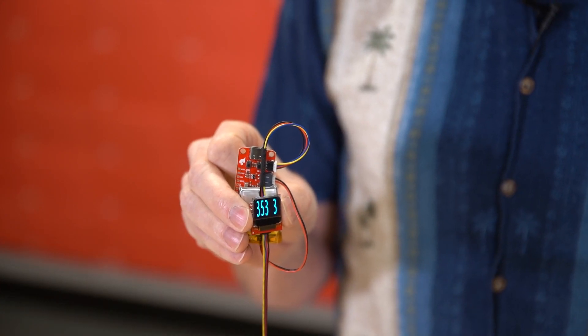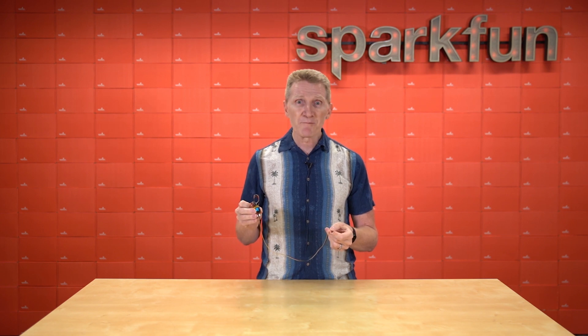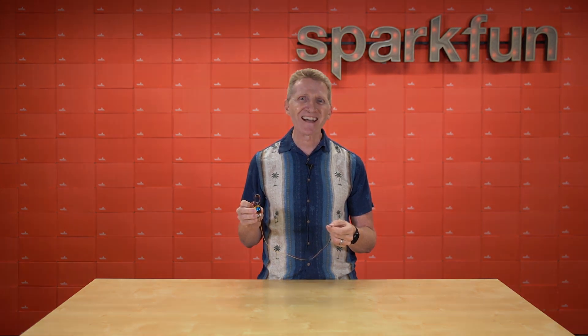And aside from digital compass and navigation, this sensor is also great for position sensing and general purpose magnetic field measurements. So check out our new Qwiic Micro form factor with our new Qwiic Micro-Magnetometer. Pick up yours over at sparkfun.com, and of course, stay safe, be kind, and happy hacking.